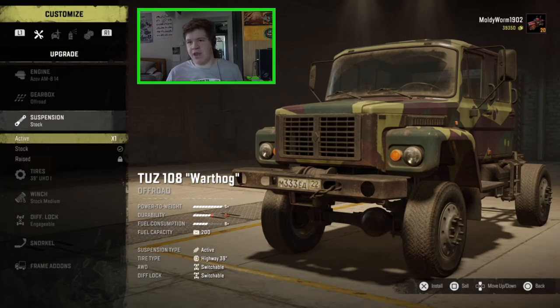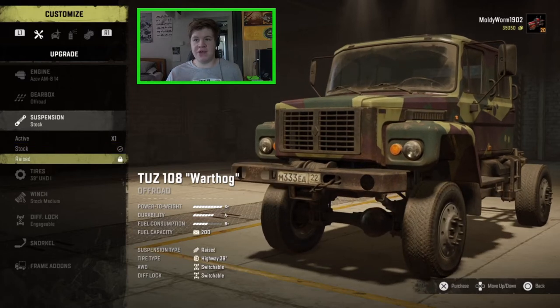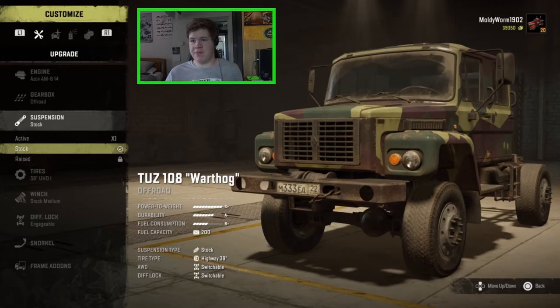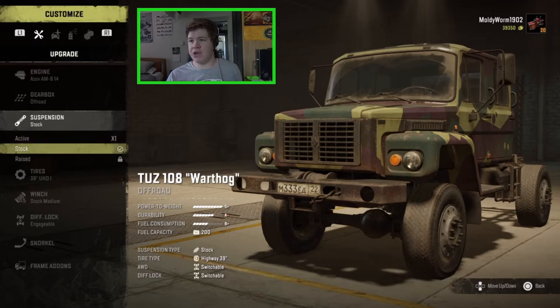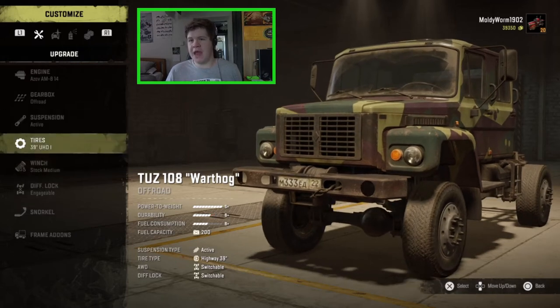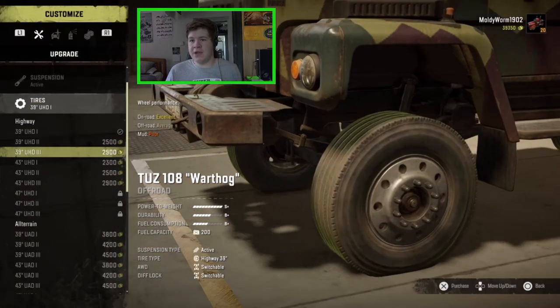Now the suspension — this thing is a little bit tippy from videos that I've seen, so I didn't want to put the raised suspension on. That is how high it makes it, just in case you're curious. This is the stock suspension, but we have a brand new type of suspension: active suspension. I haven't seen any gameplay of this and I don't really know how it works, but it's just like a half lift kit, so I'm going to pop that on today and we're just going to see how we go.